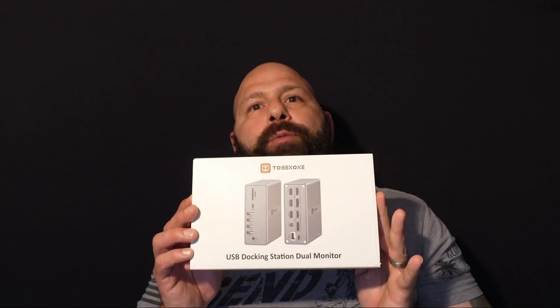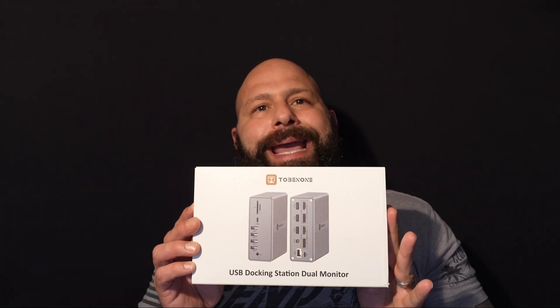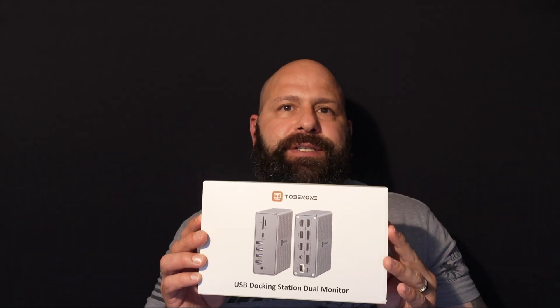Today we're going to be reviewing the 2B1 UDS30 18-in-1 universal docking station that allows for up to 18 ports and dual monitor support up to 4K at 60Hz.